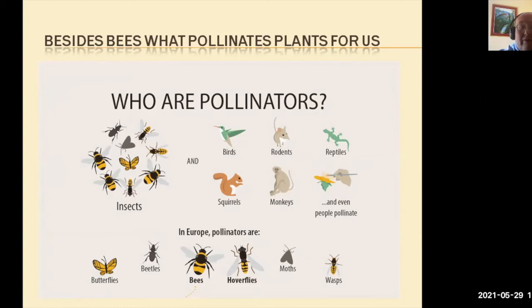In Europe, most of our pollinators are butterflies, beetles, bees, hoverflies, moths, and wasps. Moths are an interesting one — we'll cover that in a moment.